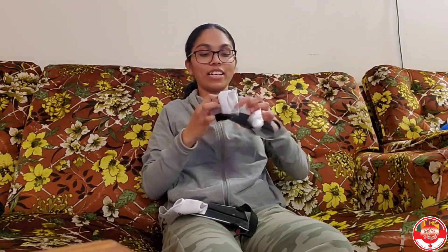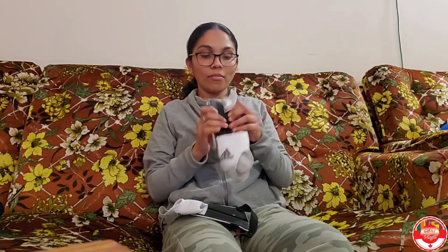Now we are going to make a shin guard. We are going to make a shin guard.